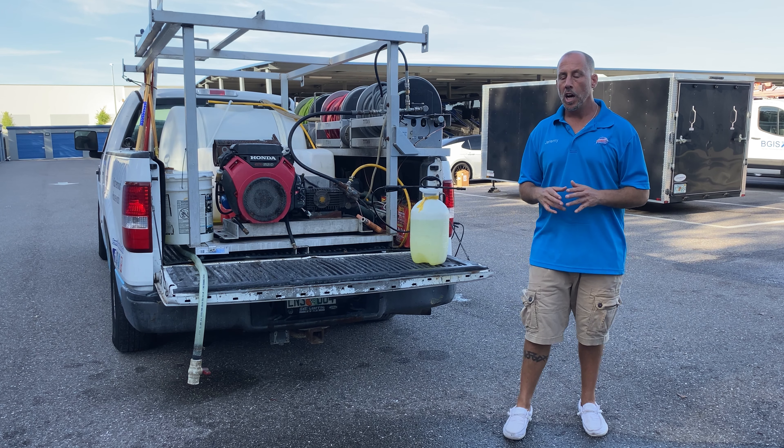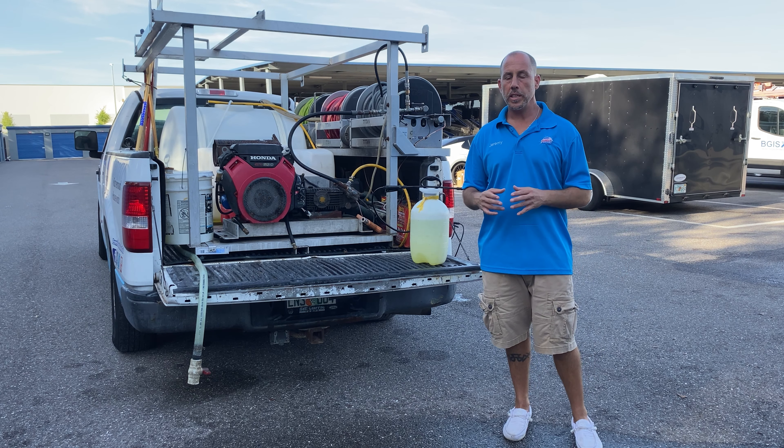Bleach is the chemical that we use more than any other chemical. We use it almost every job, every single day, so it's really important that we have a great understanding of bleach — why we use it, how we use it, and where we use it.